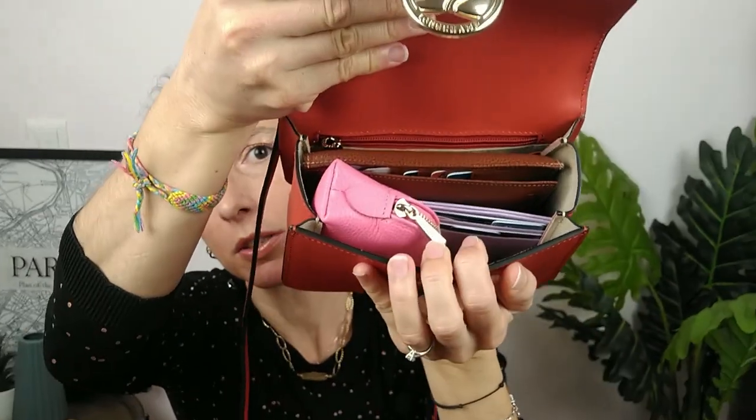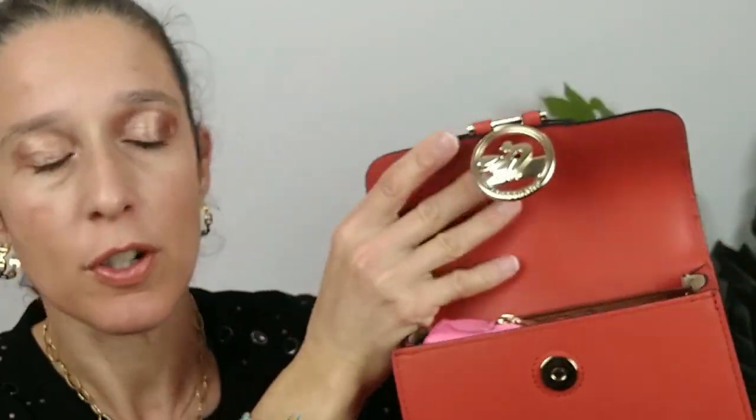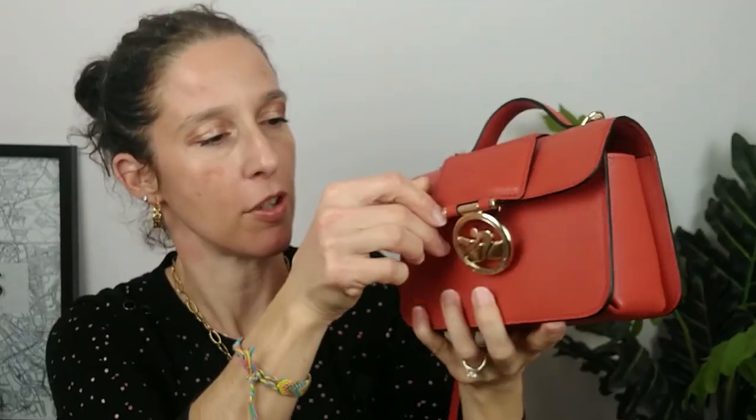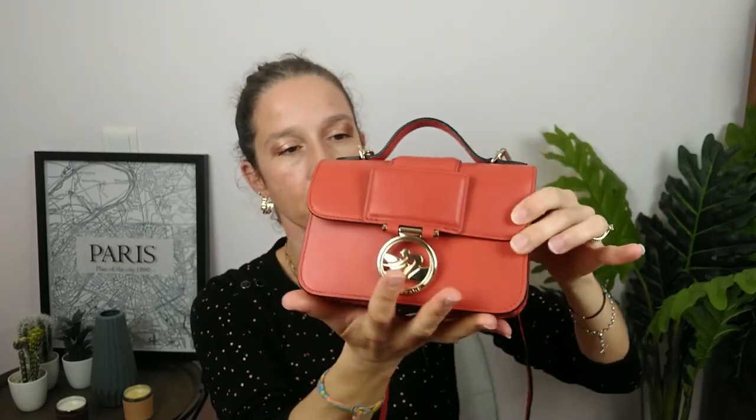You have just one compartment and a tiny zip pocket, which does function. I'm not using it to be honest because the main compartment is quite enough for me. Also, there are no feet at the bottom. And inside you do not have any flap pocket — none of the bags in this collection have a flap pocket.